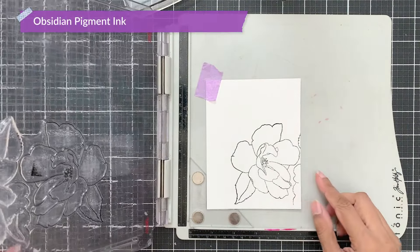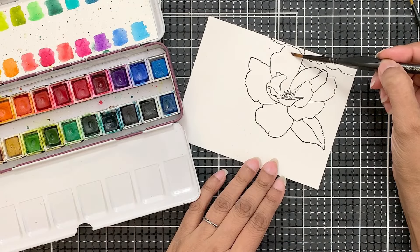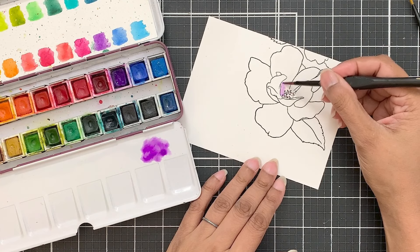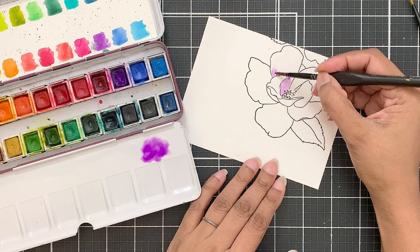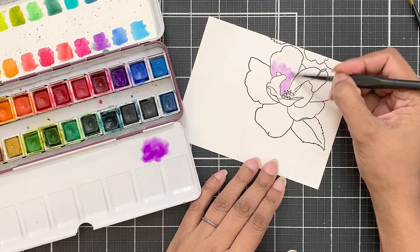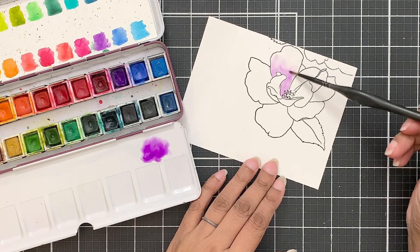I used obsidian pigment ink to stamp. My flower is going to be purple today, but I will also use a bit of pink on some of the petals just to add a bit of variation and warmth. If you want to move towards a cooler tone, you can add a bit of blue or turquoise to the petals, or only use purple.